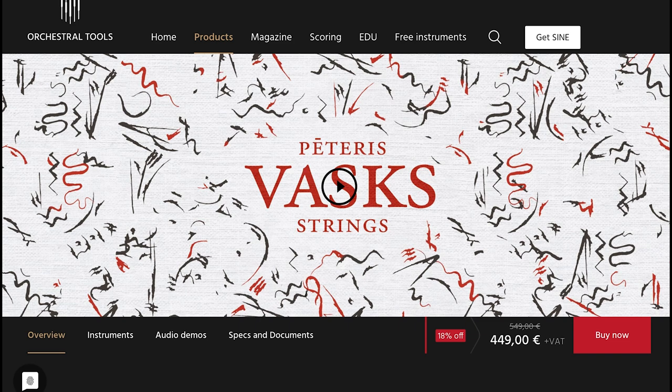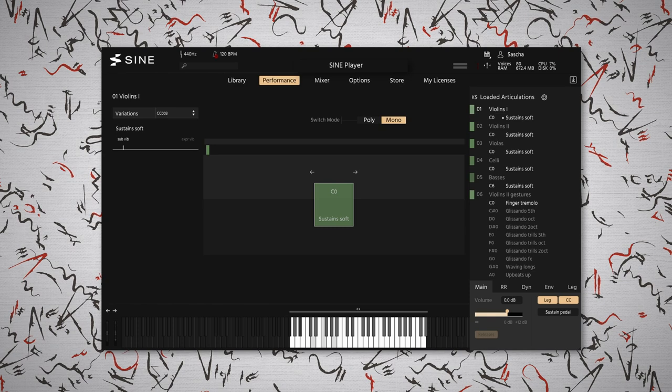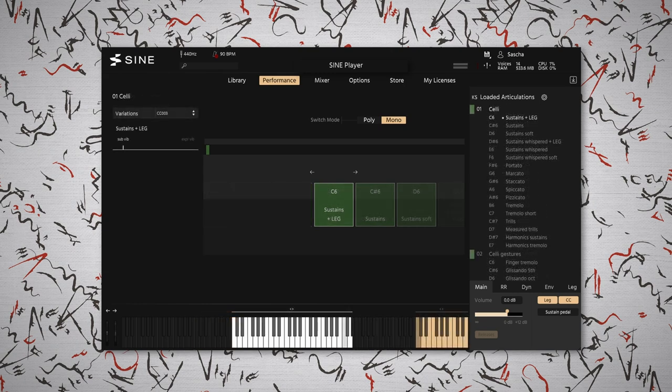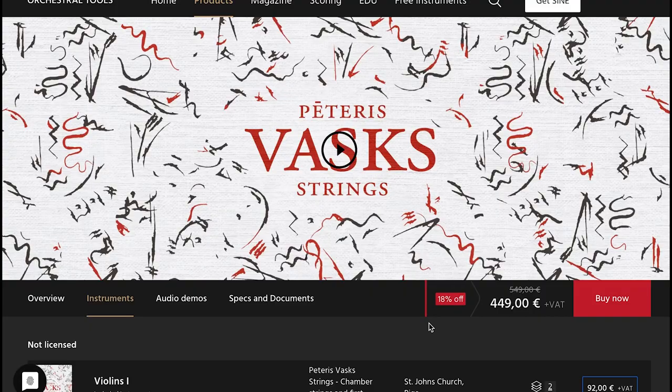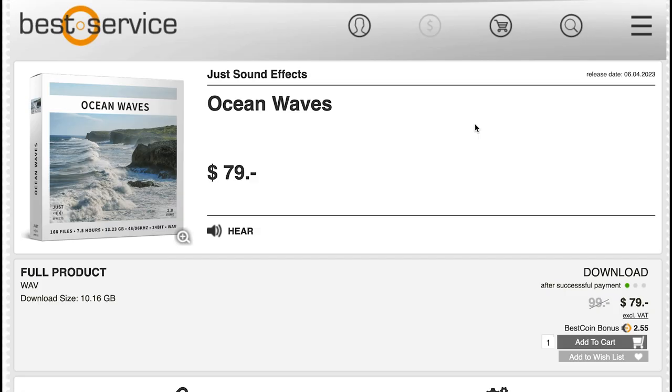Now we mentioned Petrus Vask's Strings up front. Orchestral Tools has a fantastic sounding library here. You can pick the whole thing up for $449 — 18% off intro price, normally $549. Since it is a Sine Player instrument, you can also pick up patches from this instrument individually.